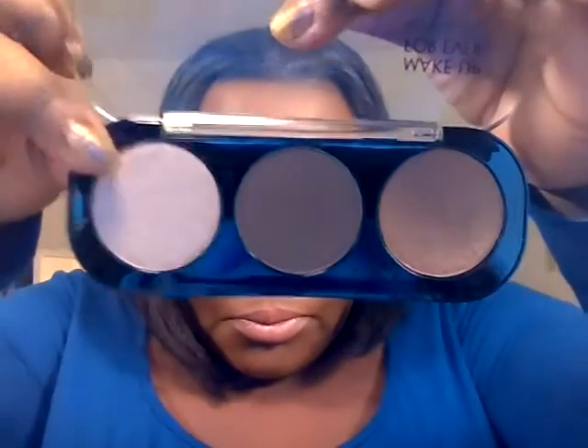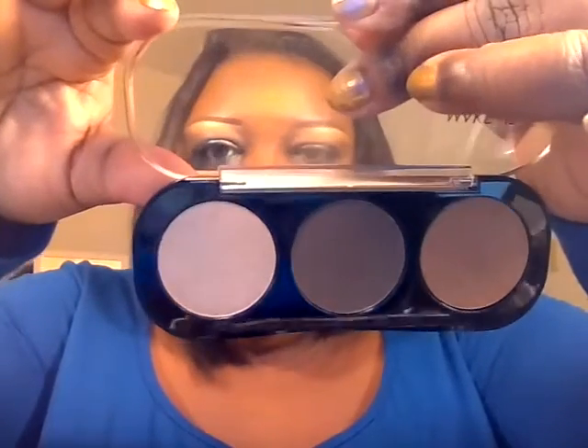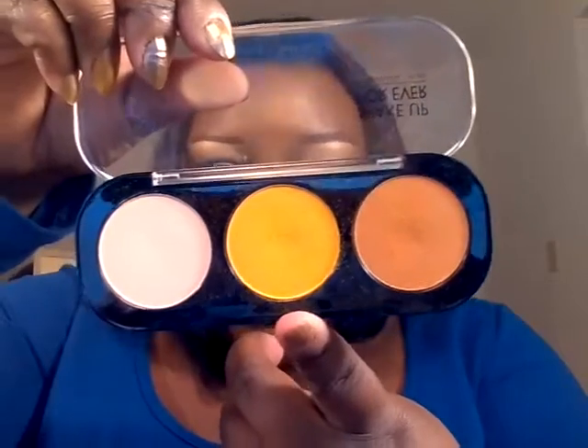For the highlight, I used a lot of the Makeup Forever artist shadows. I started with this color in crystalline gray beige, number D552, and applied that under the brow. Then to blend in the highlight, I used this color in mustard, M408.